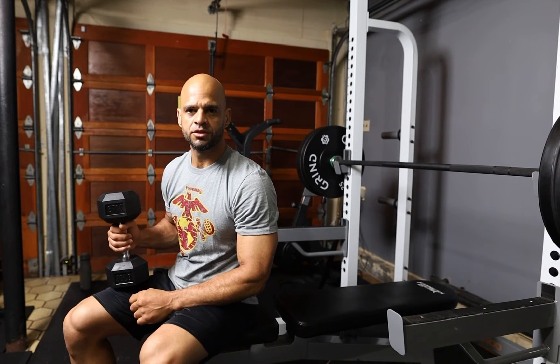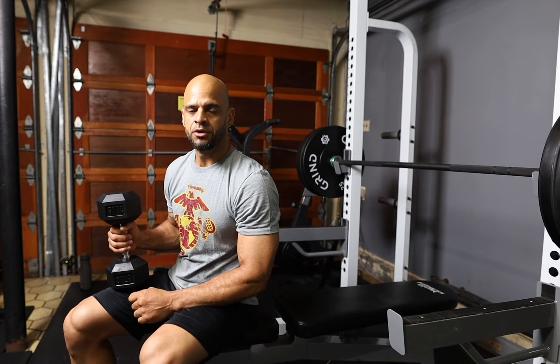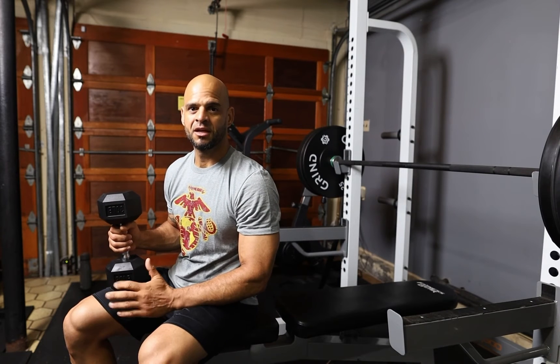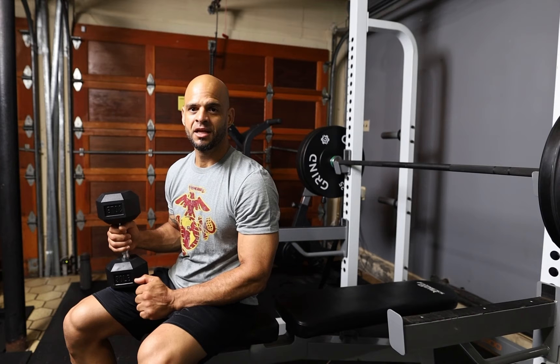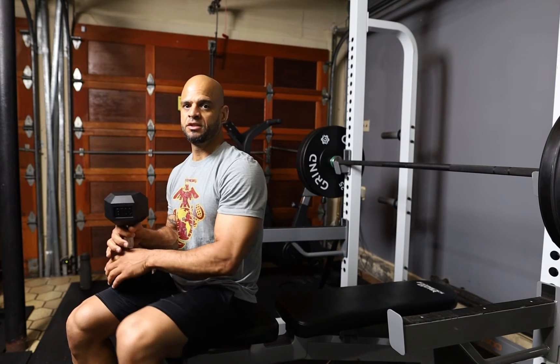The next exercise we're going to do is the behind the neck tricep extension. This is a great exercise for your triceps. Make sure when you do this exercise that when you get to the position, your elbows don't move. This is the way it's performed.